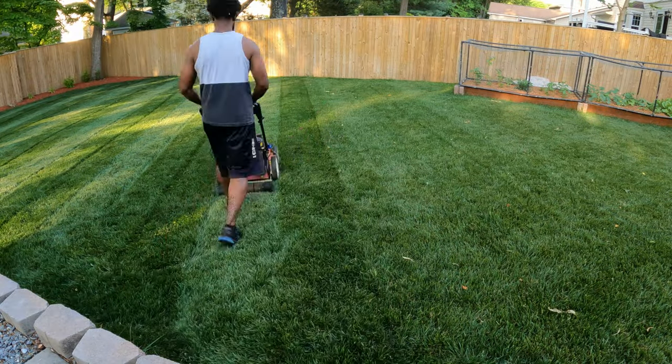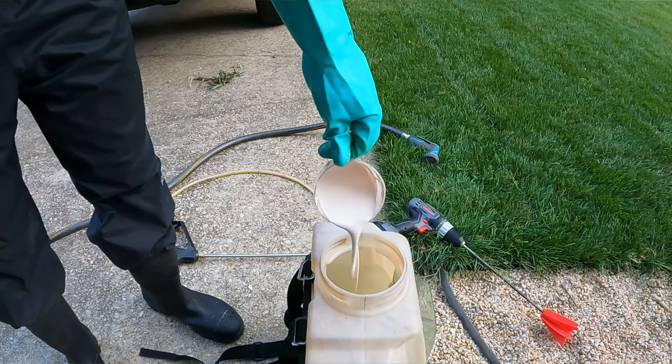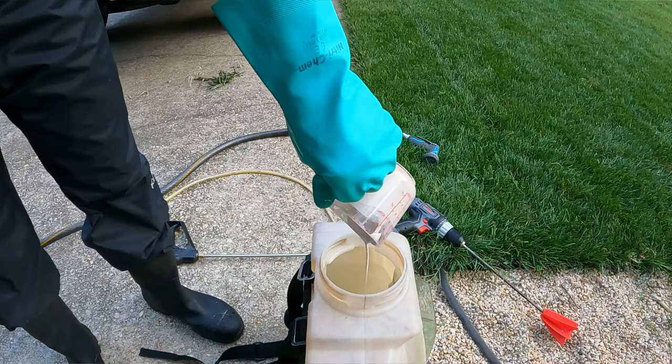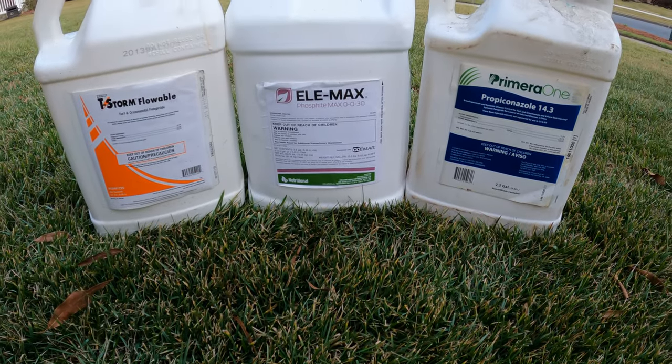Cool season grass types like tall fescue and fine fescue are a little more shade tolerant — many newer cultivars have been bred to be more shade tolerant. You also want to look at the long-term maintenance of this lawn: how often can you mow, how much do you have budgeted for water, and how much for fungicide applications? Cool season lawns brought into the transition zone or warmer climates typically need a lot more fungicide applications to get through harsh periods, whereas warm season grass types in those situations are much less prone to needing frequent fungicide applications.